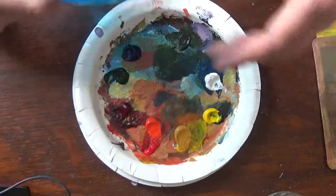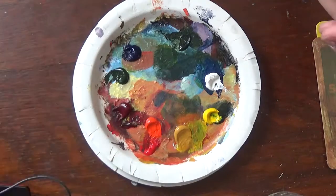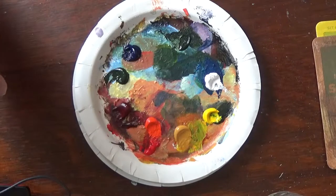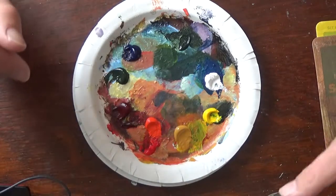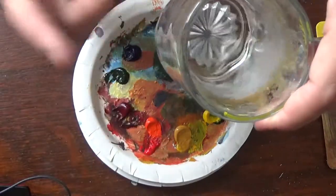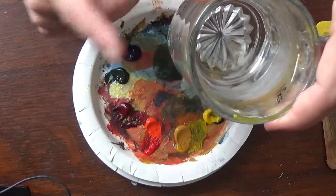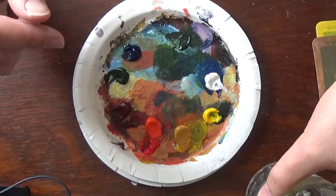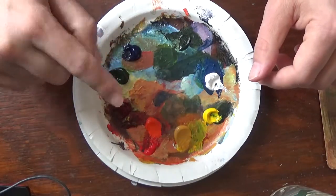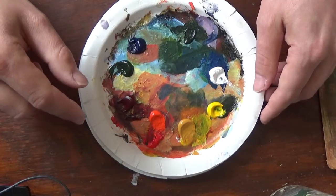With acrylics I do have a spray bottle handy — if I'm not using it I'll just mist really lightly just to keep some humidity on the paint so they don't dry out as fast. But you don't want to get them sopping, otherwise they're just all messy. I also have a specific glass of water, because god knows most artists end up drinking their paint water, and some of these pigments are toxic when ingested — specifically the cadmiums and the heavy metal ones like cobalts.